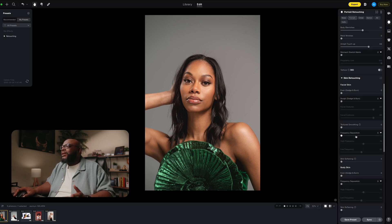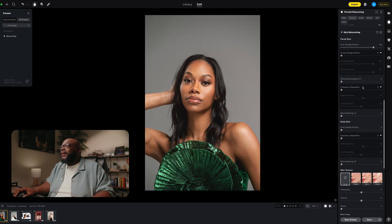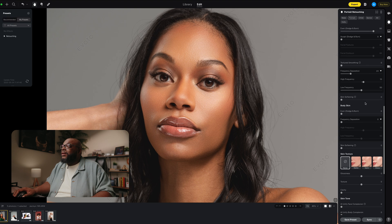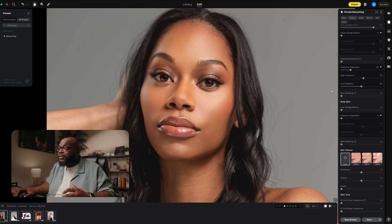With skin retouching, my favorite feature is probably the dodge and burn, which is called 'Even.' Before I used Evoto, I would use frequency separation for everything and didn't do dodge and burn because it took so long — maybe 20 to 30 minutes to get it just right. So to be able to just crank this up with one slider is absolutely amazing. You do also have the option for frequency separation. If I zoom in and turn this up to 100, it does its job, but a lot of times I don't need it as much because of the Even tool. I still want my images to look very natural — just polished, not unnecessarily retouched.